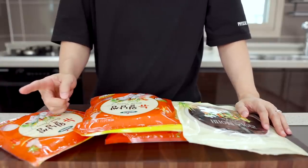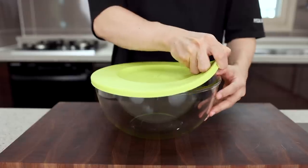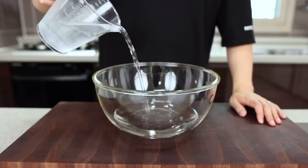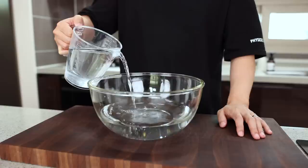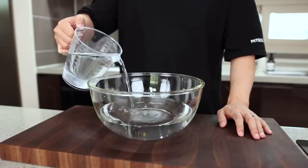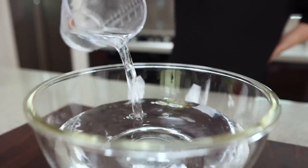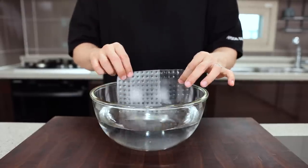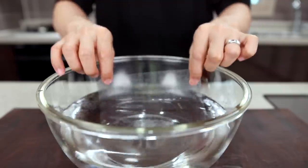First of all, we need some cold water in a mixing bowl. Some of you might ask: isn't it supposed to be hot water or at least warm water, just like making Vietnamese spring rolls? I've tried it with hot water, but that way the rice paper softens too fast, it's more difficult to work with, and the texture is not what you're looking for. So please make sure to use cold water.